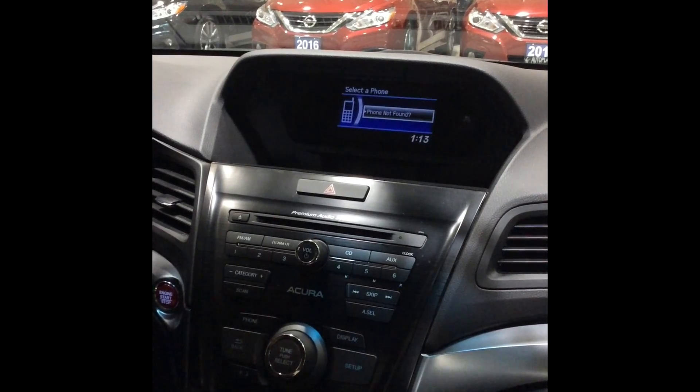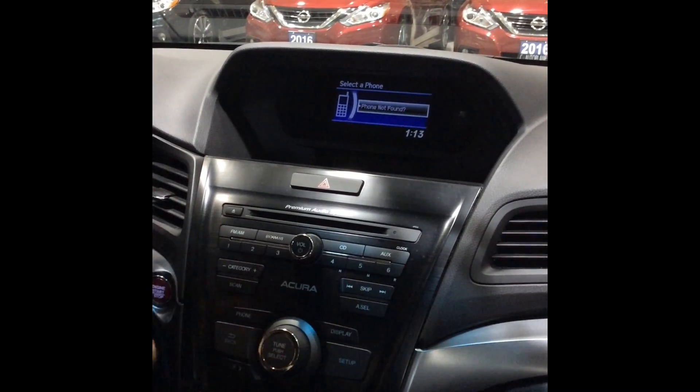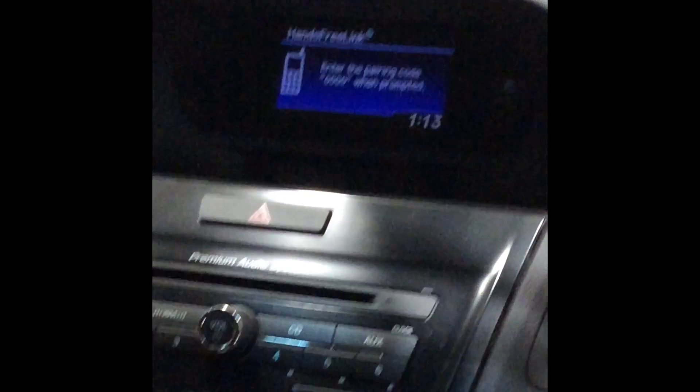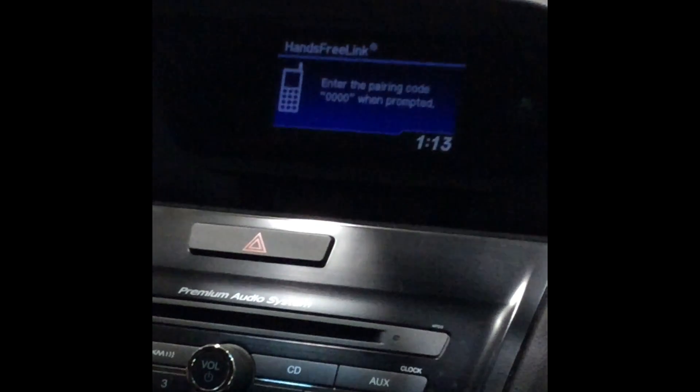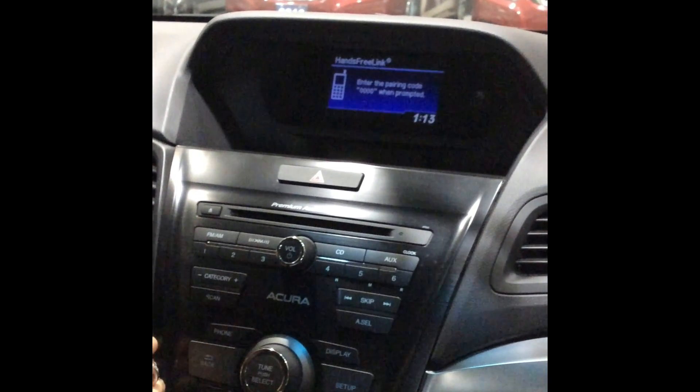From the displayed list, select the desired phone. I will then hit select for phone not found. The hands-free system is waiting to pair with a Bluetooth phone. Use your phone to search for Bluetooth devices and select Hands-Free Link. When requested by your phone, enter the PIN 0000.